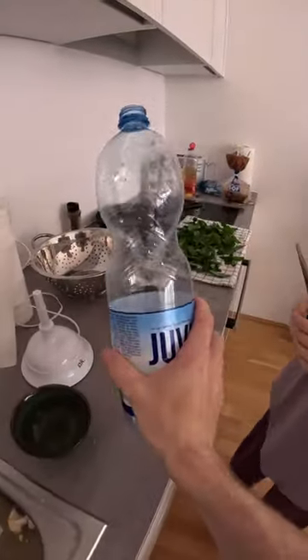I'm going to show you guys a trick for getting rid of flies during the summer. All you need is a water bottle like this.